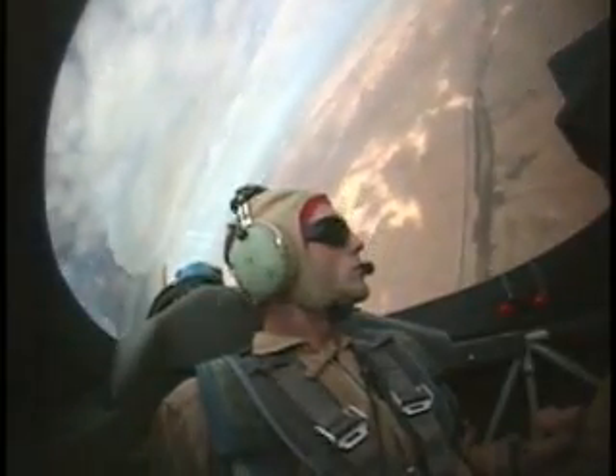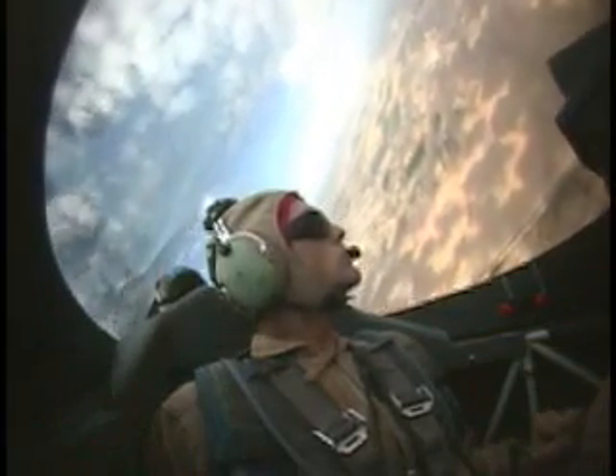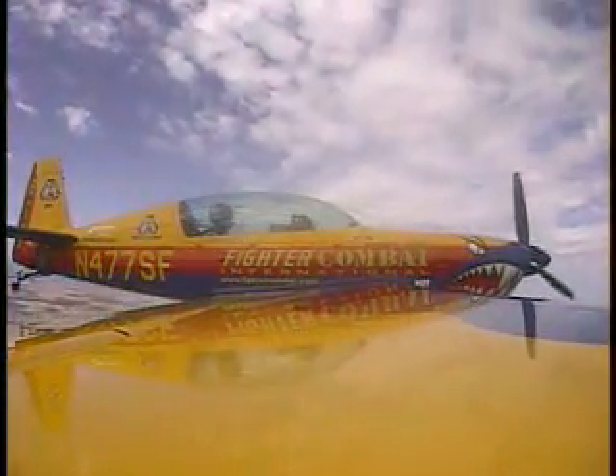Here we go — I'm going to get you up and down, accelerating. It's going to be you flying this one. Are you ready, my man? I am ready. Okay, you have the controls. I have the controls. Let's bring her up — bring that nose up. Higher, higher, higher.